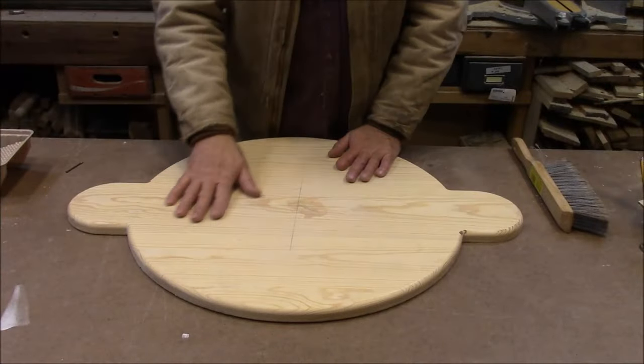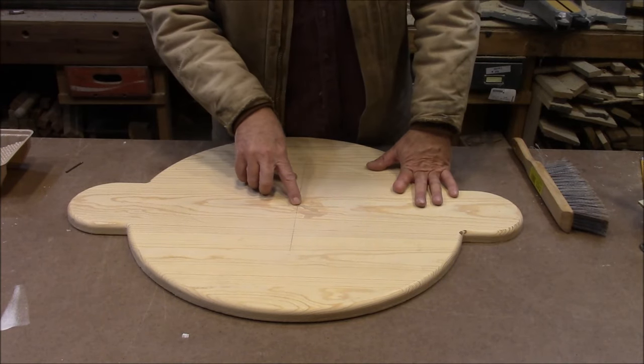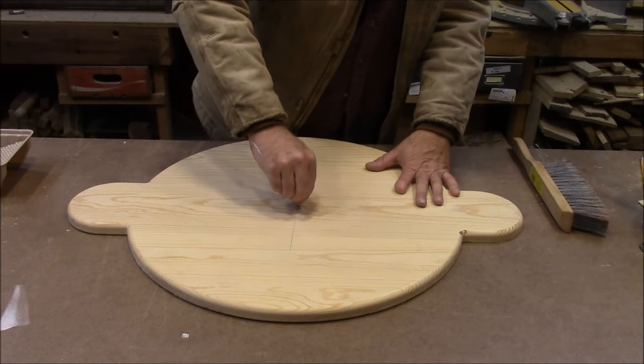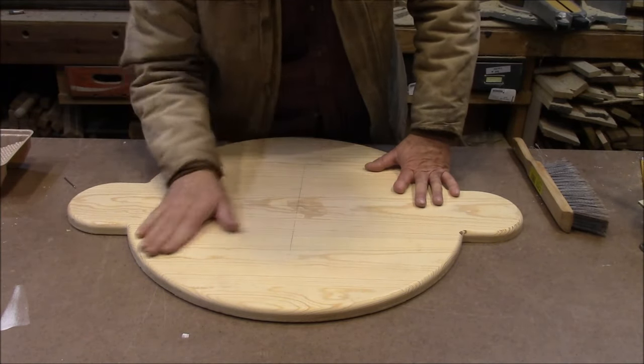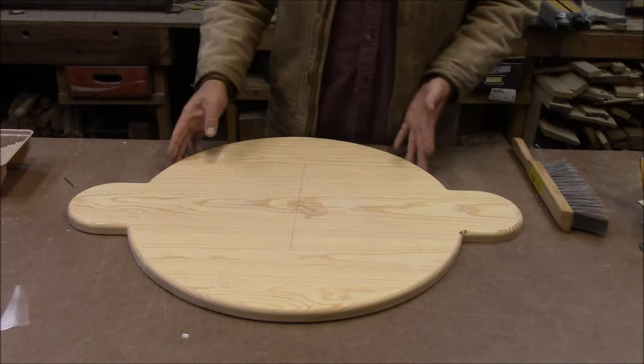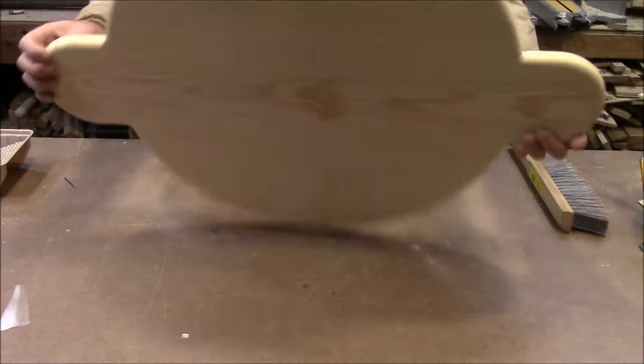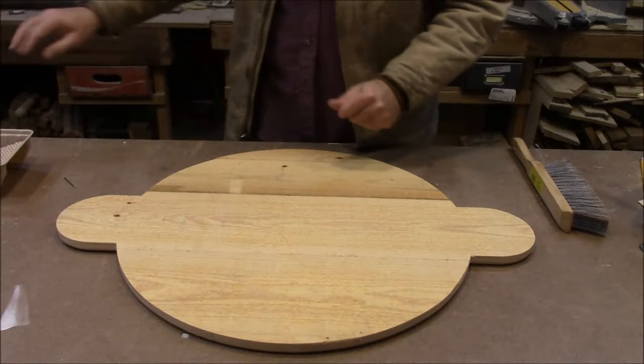Got it sanded nice and flat. I've marked my center hole — I took a nail and just drilled a little dent right there so that once I get it painted I can find the center again. Now I'm going to get the base coat of paint on here.